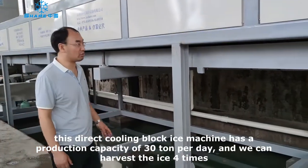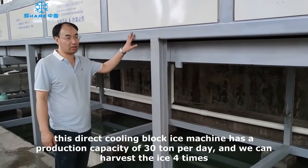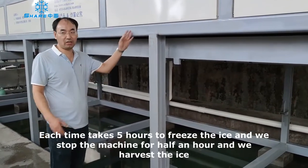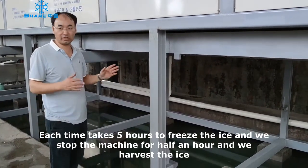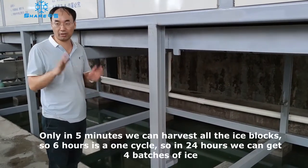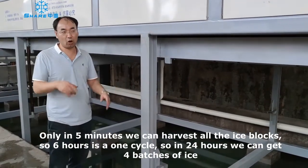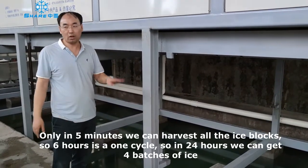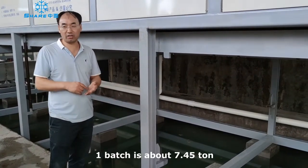This direct cooling block ice machine has a capacity set for cycles per day. One day we can harvest ice four times. Each freezing cycle takes five hours, then we stop the machine for about 30 minutes — 13 minutes — and harvest the ice. In five minutes we can harvest all the block ice. So six hours is one cycle, and one day is 24 hours, giving us four batches of block ice. One batch saves 75.5 cents.